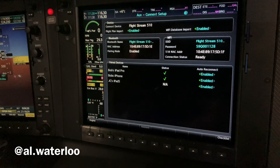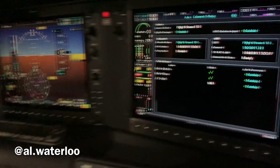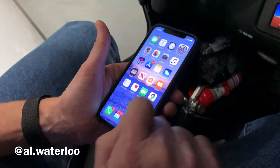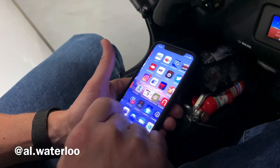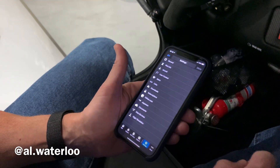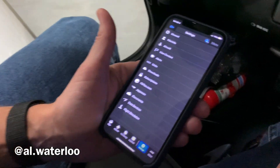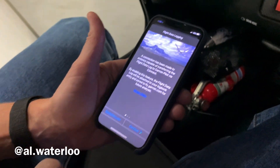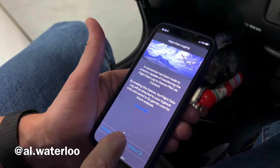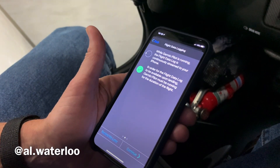Step two is to go to our Garmin Pilot. We're going to exit out of our Bluetooth settings and go to Garmin Pilot. Go ahead and hit Continue, Continue again.